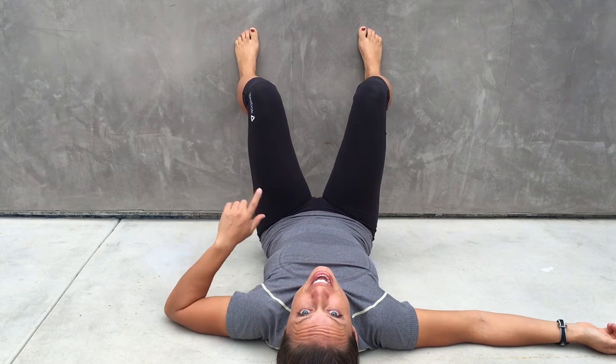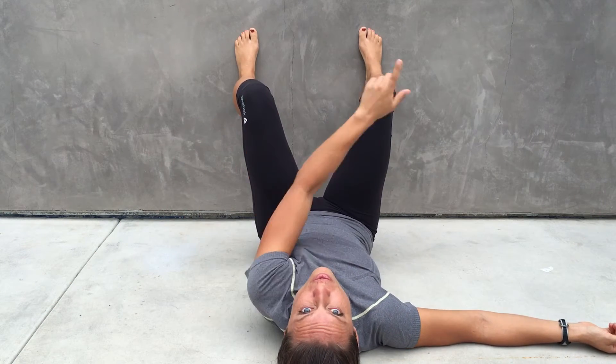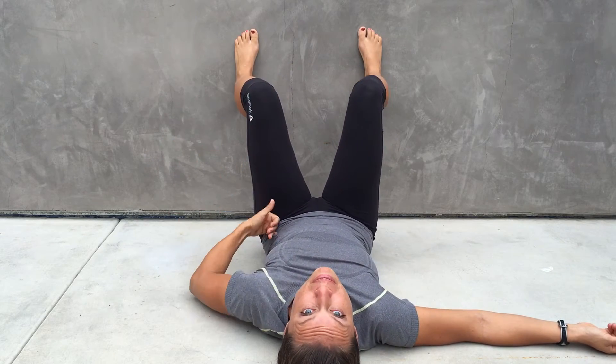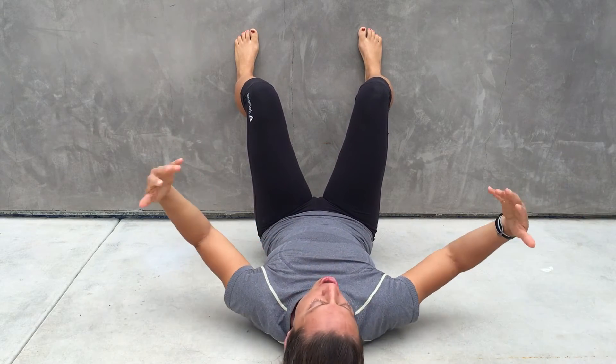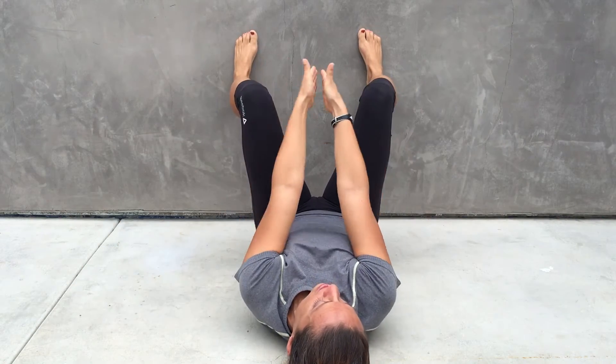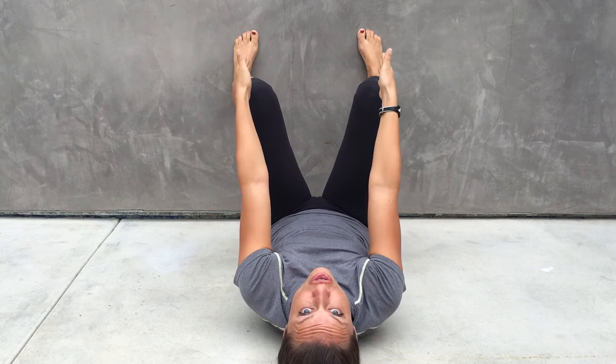Alright, so today we're going to do abduction-abduction with feet wide. You're laying on the floor, you have your knees and your hips at 90 degrees, you have your arms relaxed on the floor, palms up, and your feet wider than hip width, with your feet straight.